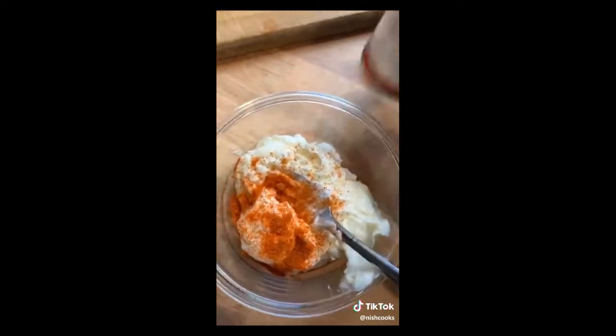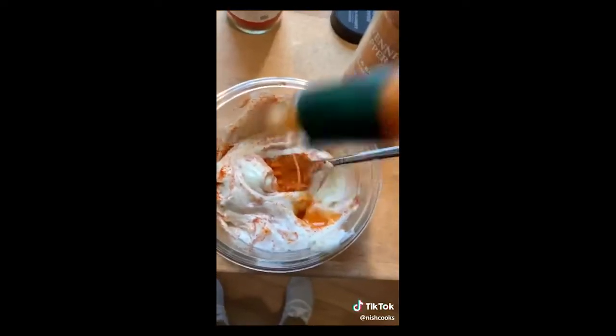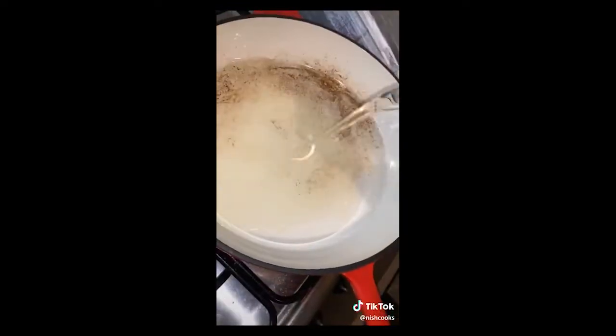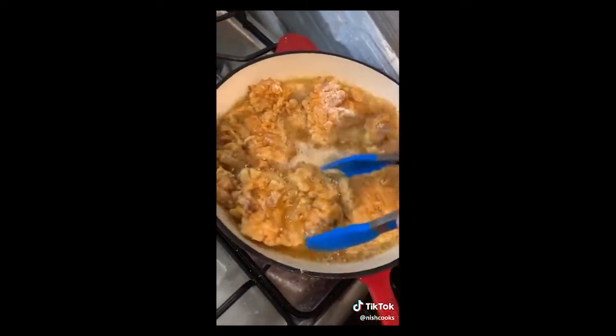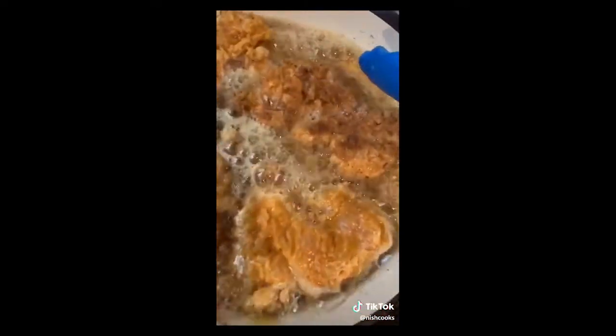Spicy mayonnaise: mayonnaise, paprika, cayenne, Tabasco. Simple. Mix. Oil in — check that it's hot enough. It has to be hot if you want to hear that noise. Chicken thigh — five to six minutes each side until golden brown, then flip. After that, take it out.